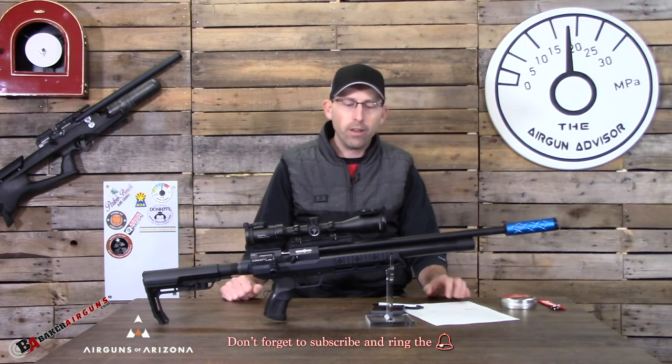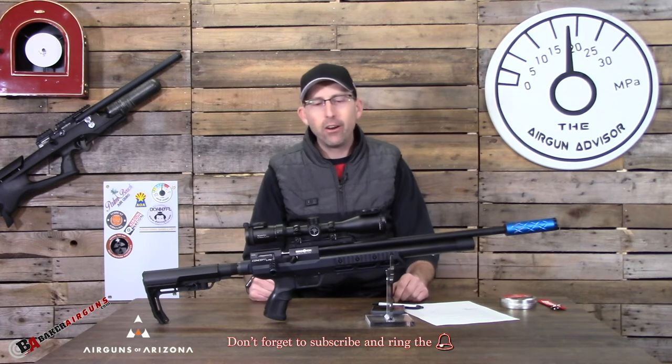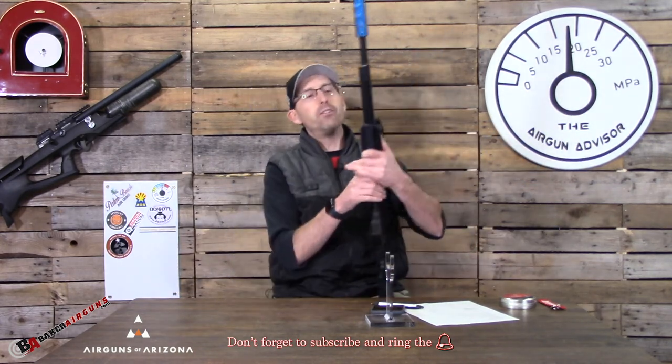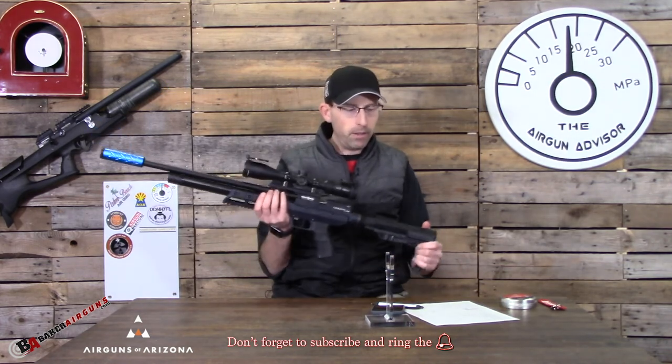This is a very well-built feeling air gun in your hands. I would say it feels military grade — it feels like a quality product, and that's something I really liked about it.